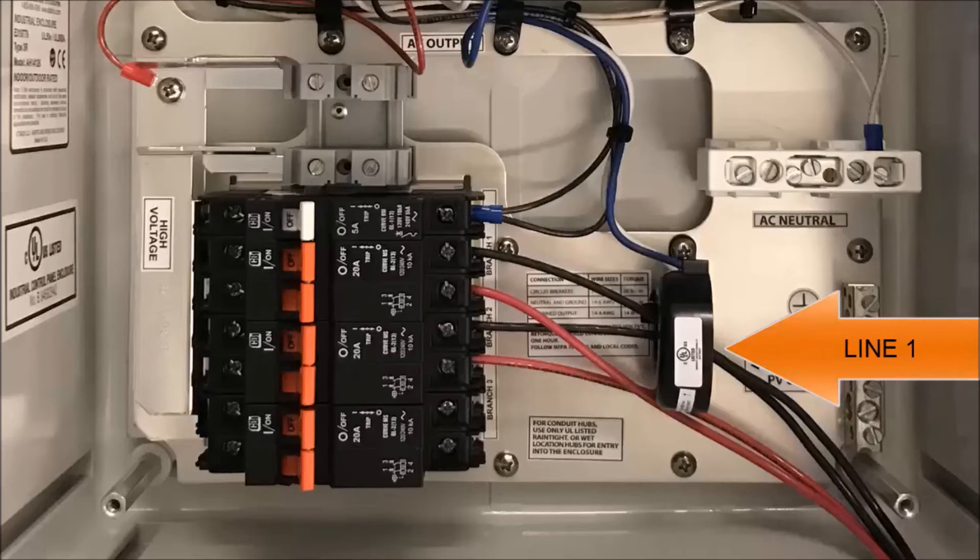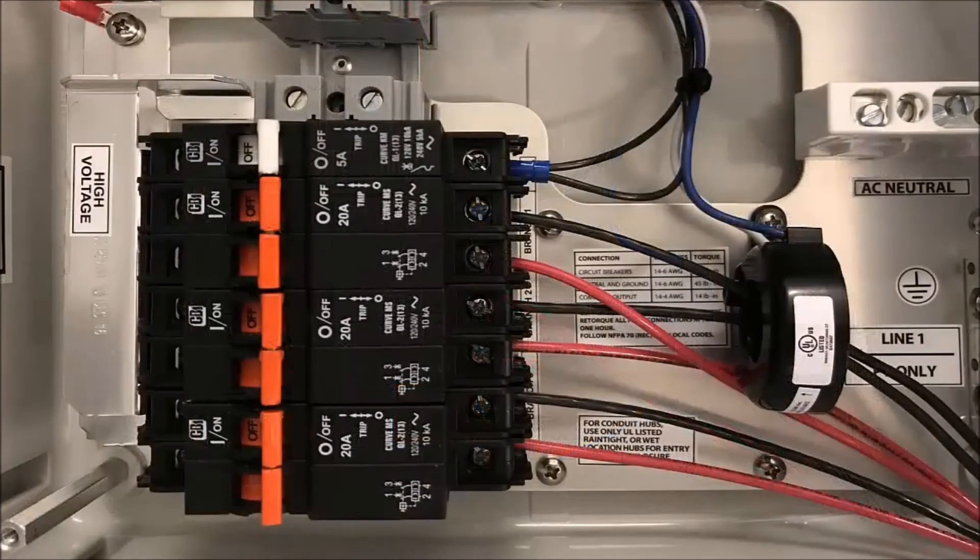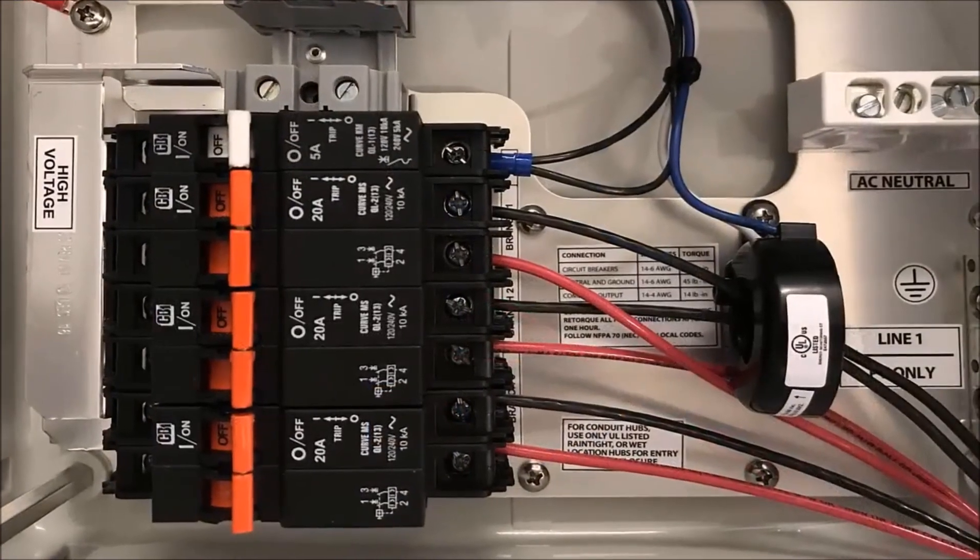The line two conductors get routed around the CT and are directly connected to the breaker. If you plan on using the combiner box for storage, the AC battery conductors will also route around the production CT to land on the breakers directly.